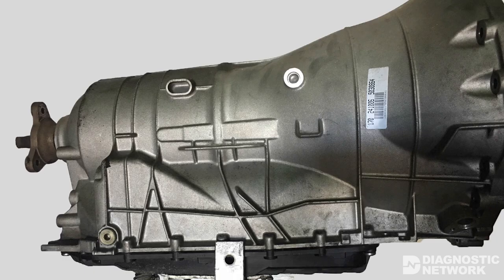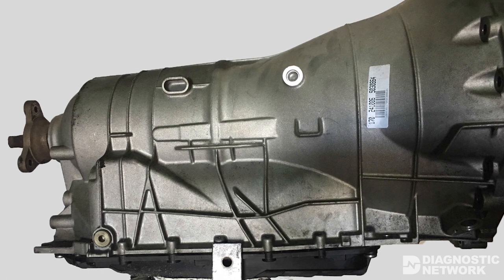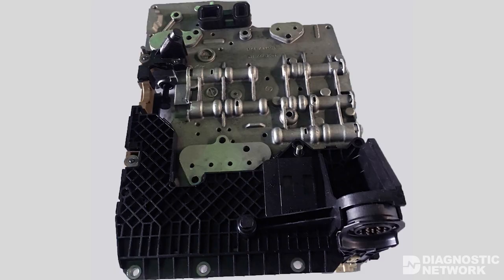In this part one of our series on 6HP automatic transmissions, we'll discuss the concept of transmission adaptations. The 6HP was installed in hundreds of thousands of BMWs, Land Rovers, Jaguars, Volkswagens and Audis from model year 2001 to about 2011. The main identified feature of this transmission is a sump-mounted mechatronics unit. The mechatronics unit is a combination of the valve body and the EGS electronic control module. It is bolted directly to the transmission case.